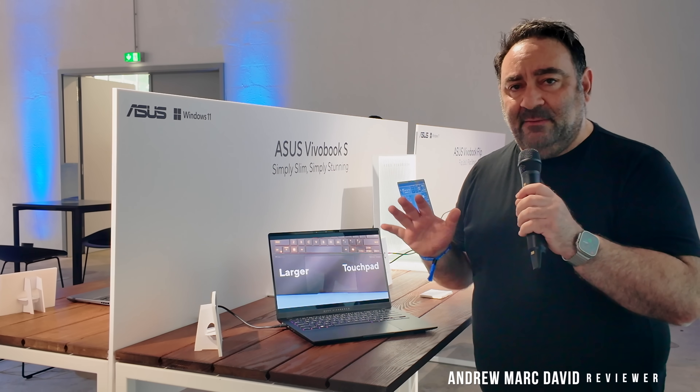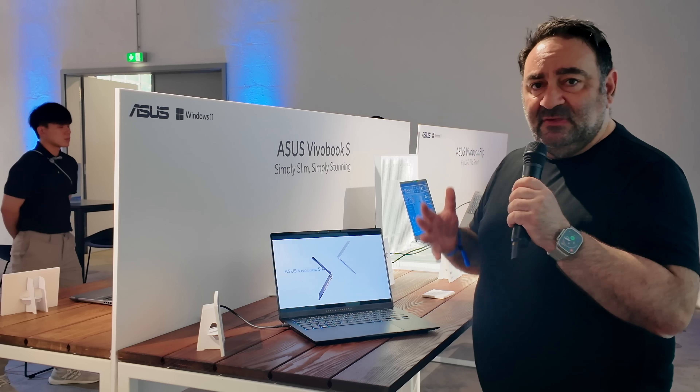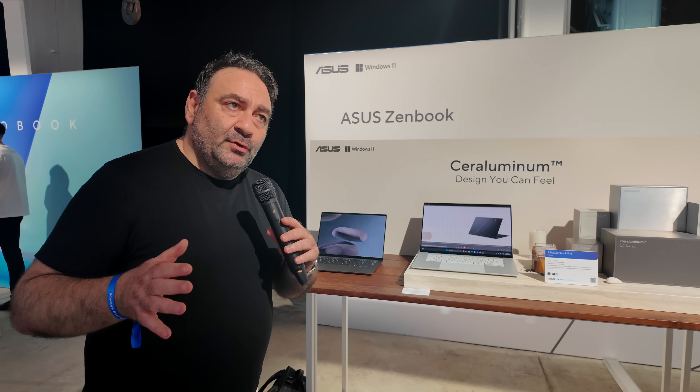Hey everybody, it's Andrew. I'm here at IFA Berlin 2024 visiting with ASUS, and there's a lot of exciting stuff, especially when it comes to Lunar Lake.